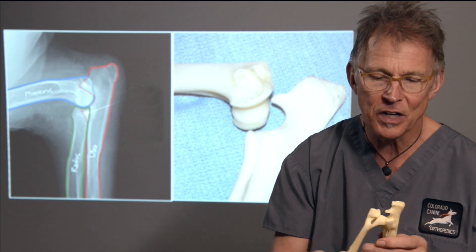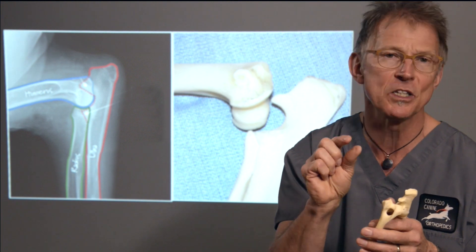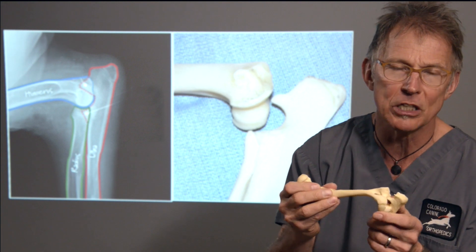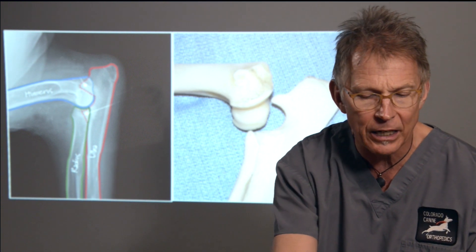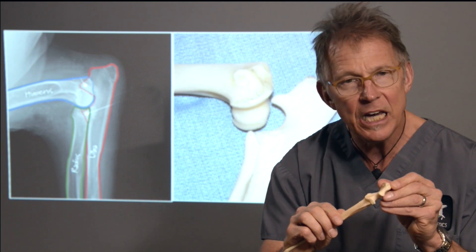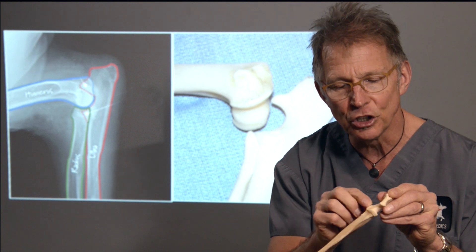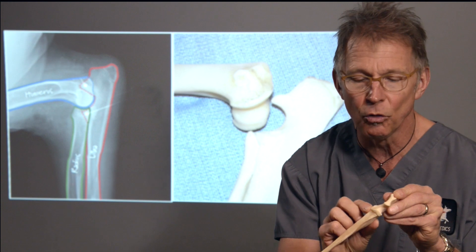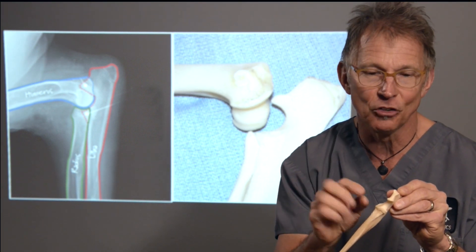There are several key components of the three bones, and those key components have their own specific names. One is the bottom portion of the humerus, called the humeral condyle. The other key points are specifically on the ulna. Those key anatomical areas include this little notch, which is the semi-lunar notch, and the bottom portion of that is the medial coronoid process — and that is where a lot of the pathology occurs.